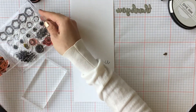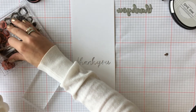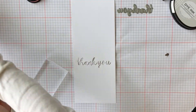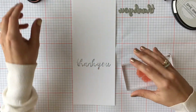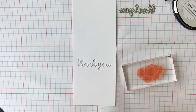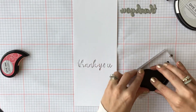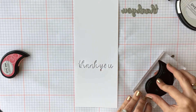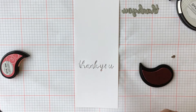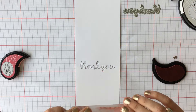Next we're going to use the Rosie Posie stamp set and we're going to use the largest flower and stamp right onto our card base, going right over top of the cut sentiment that we just die cut. I'm using Fairy Sorbet ink and I'm going to stamp the flower twice right over top. You can of course stamp it however many times you'd like to get the effect you're looking for.